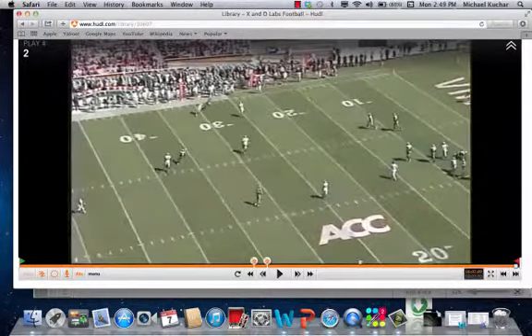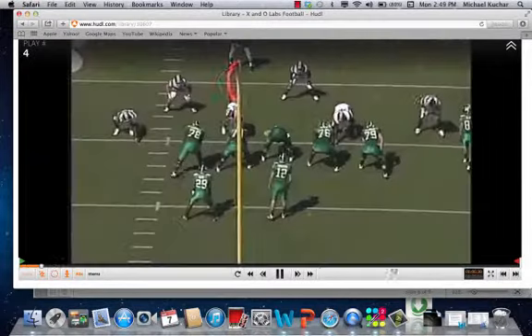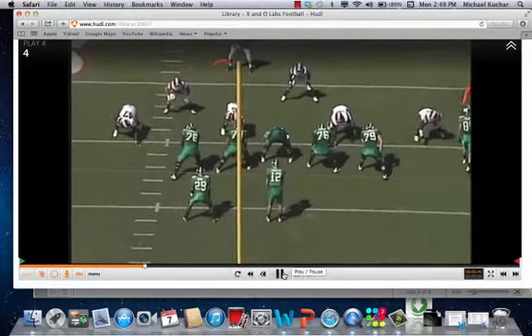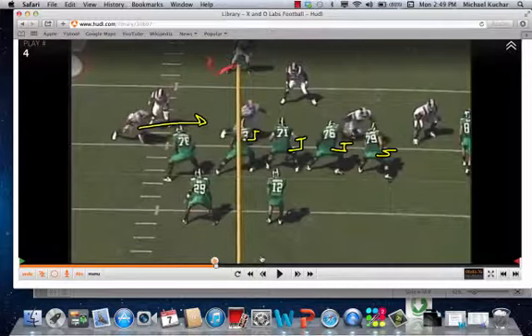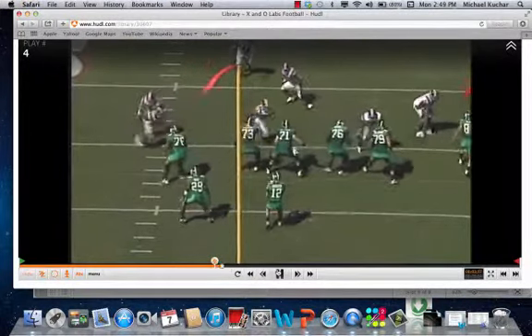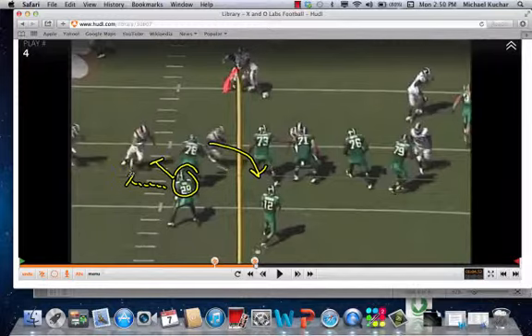You see the corner is able to get pressure on the quarterback pretty quickly. So here's the man side of the protection — you see the center sliding this way, guard standing that way, tackle sliding that way. You're going to have that defensive end working that combo in there, putting a lot of pressure on that tackle and that back. He's untouched by 78, getting a free path to the quarterback. Now you have the back matching up not just on a backer, but on a corner as well. Pretty good answer.